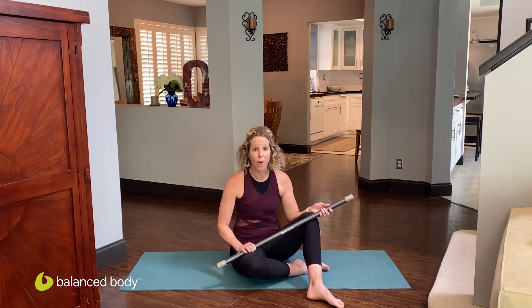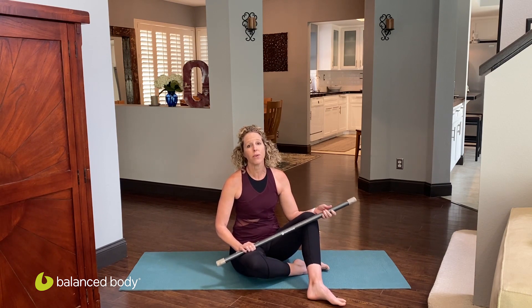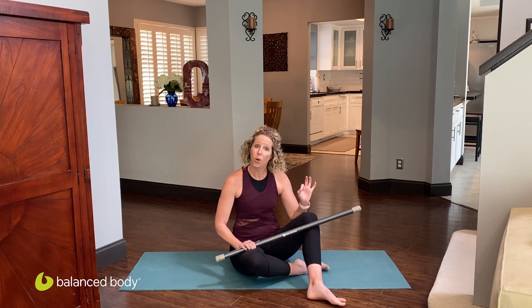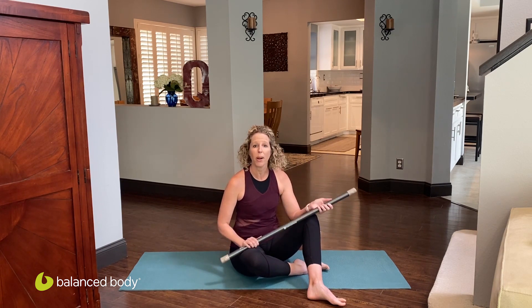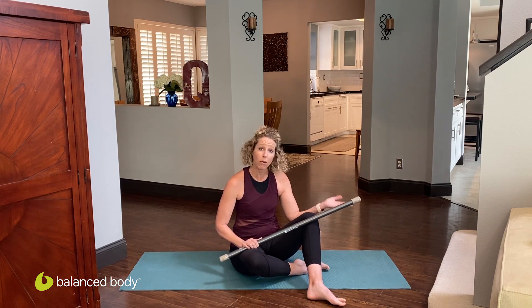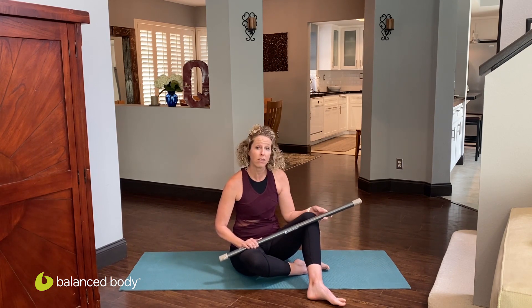Hey everyone, I'm Erica Quest, Master Instructor for Balanced Body, based in Southern California, and I'm here to give you a quick, effective, and fun creative core workout using the active motion bar. Don't have an active motion bar? No worries — go ahead and grab a dowel or a broomstick, and let's get started.